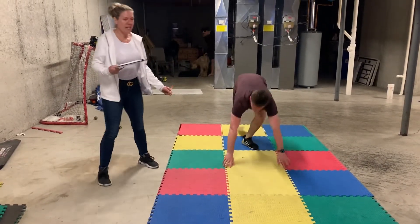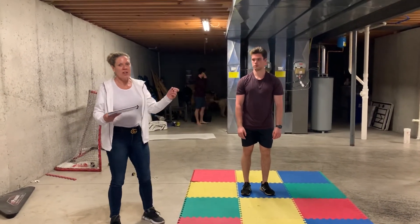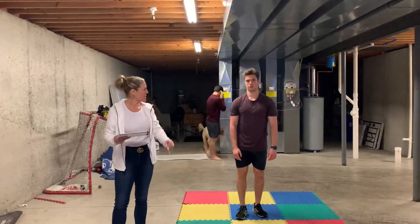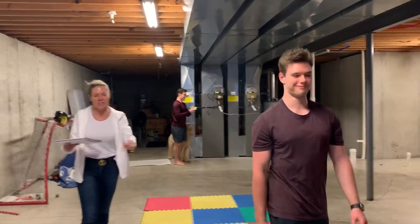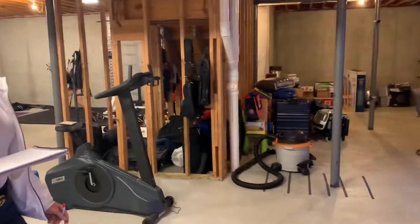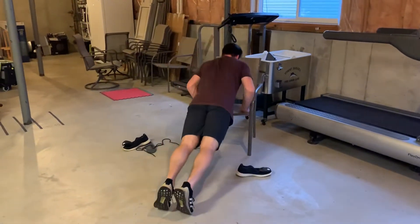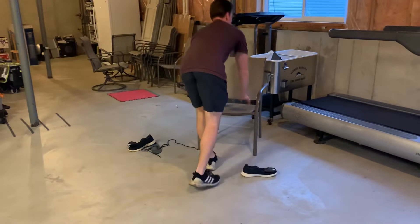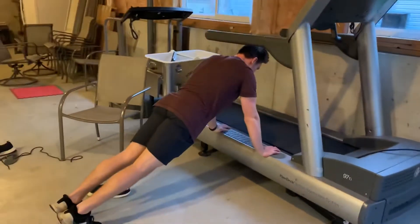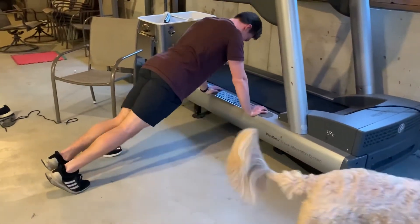If you cannot do that with full range of motion, then we need to take some body weight off. So we are going to go to something where Max is elevating his body weight — he's going to go to the chair and do push-ups on a chair if you have one. Or he could even move over to the treadmill, like we used to use back in the basement days.